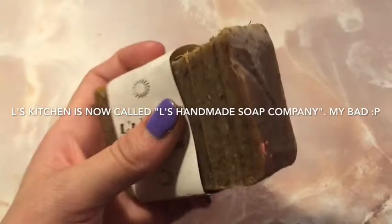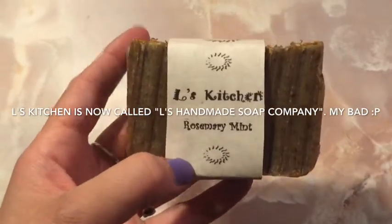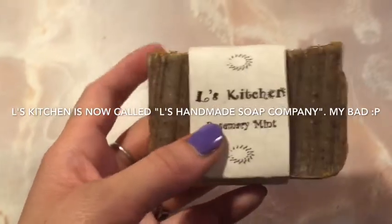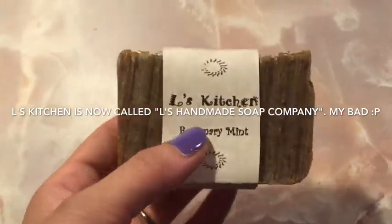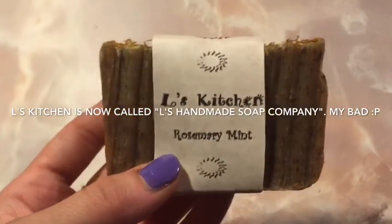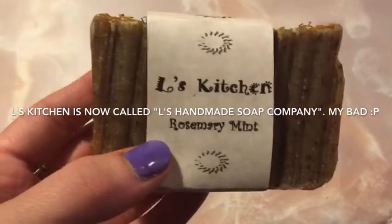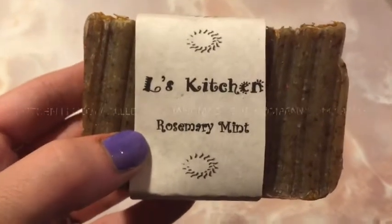My face still has some makeup on it from last night — I was really tired and didn't really want to get it all off. But the first thing you want to do before you make or apply the scrub is to wash your face thoroughly. The soap I'm going to be using today is L's Kitchen rosemary mint. It's a really nice soap — the person who makes it is Lisa, and you can actually find her in Anoka at craft shows. I really encourage you to look her up; I use it almost every single day.